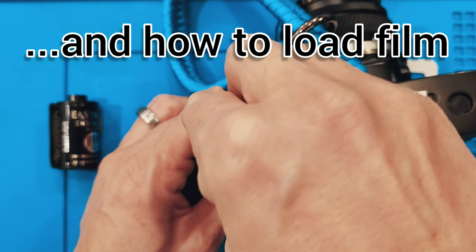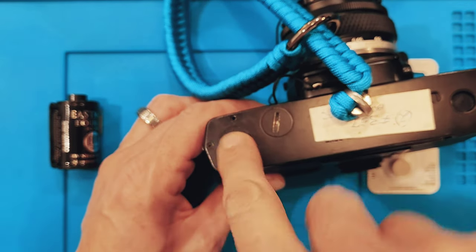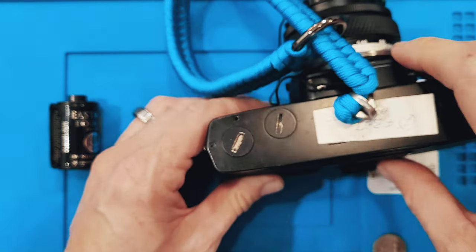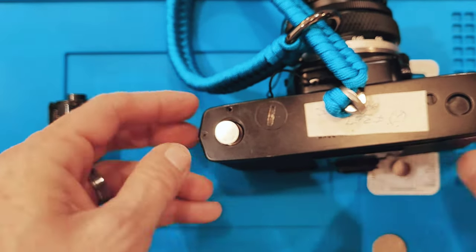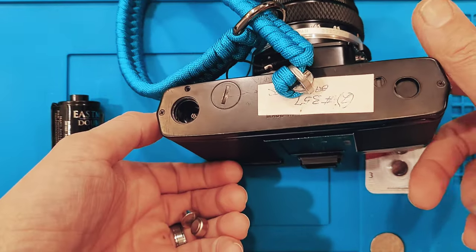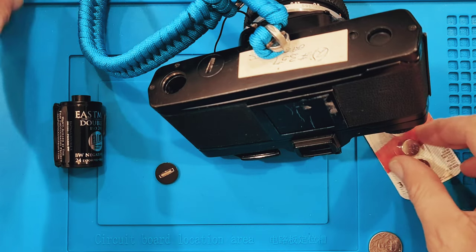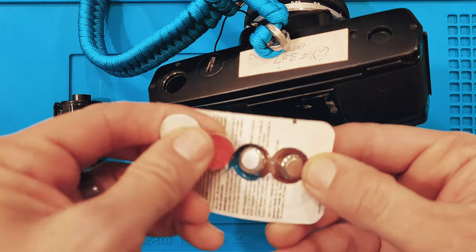First thing we're going to do is pop open the battery door and take a look at the condition of the batteries and the contacts inside here. These batteries aren't exactly the best kind to have in there. In my opinion, some of the better ones to use for cameras of this age are silver oxide batteries.